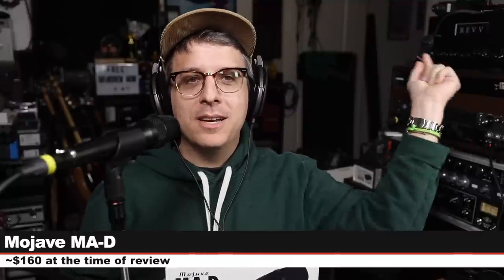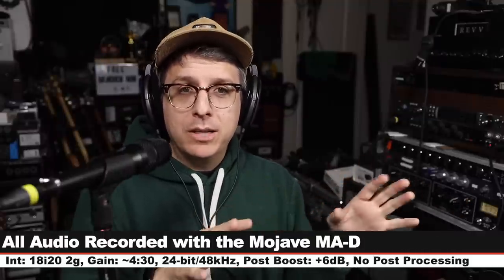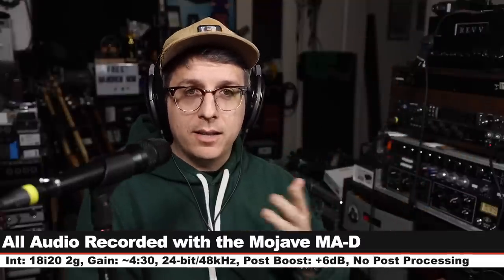If you are interested in this microphone it will cost you around $160. Like always I'll throw some links in the description down below. For this review I'm running the microphone directly into the Focusrite 18i 22nd gen. My gain is set at around 430, recording 24-bit 48 kilohertz. I will not do any kind of post processing but I may have to boost it a little bit in post, so check the description or the lower third to see what I did.